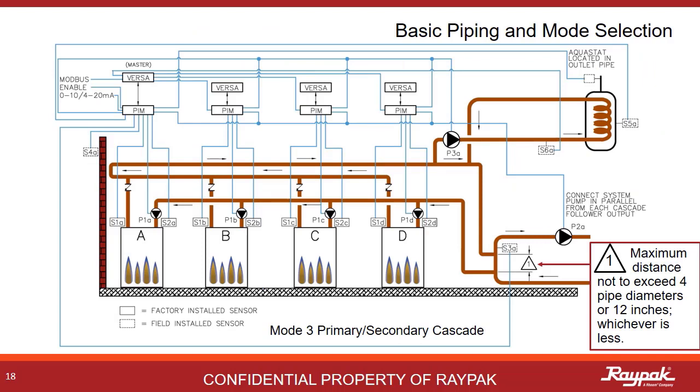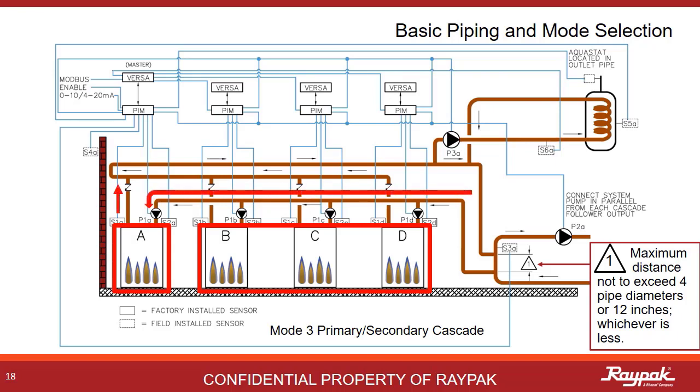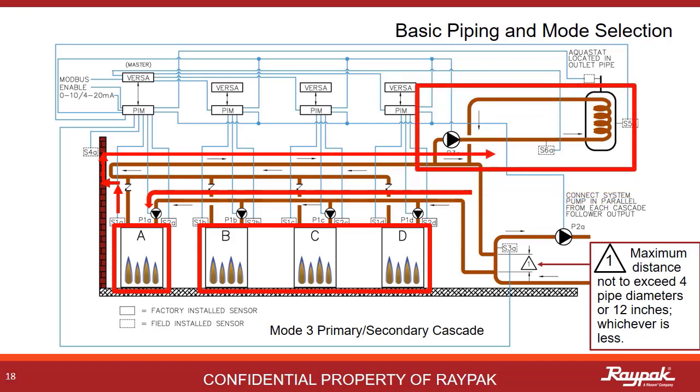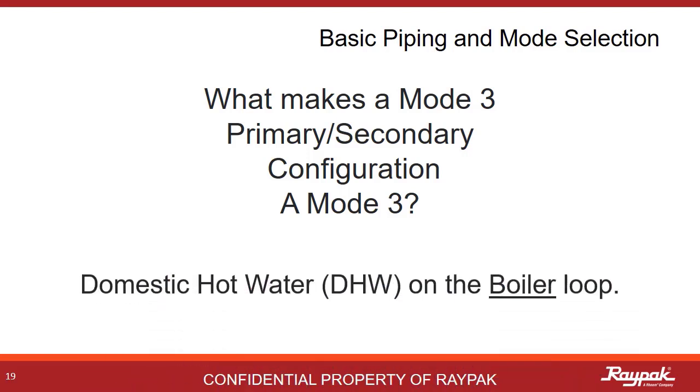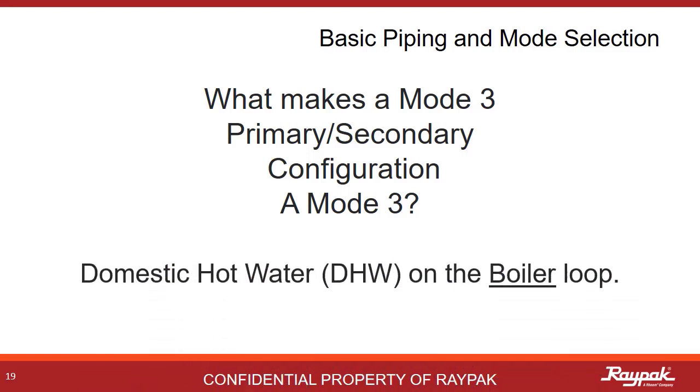Mode 3 can also be run in cascade. Here the A boiler is the master boiler and the others are followers. Being a multiple boiler cascade system, reverse return plumbing logic applies. It is a mode 3 because the indirect domestic hot water system is on the boiler loop. What makes a mode 3 a mode 3 is that it must be plumbed primary-secondary and it must have an indirect domestic hot water system on the boiler loop.